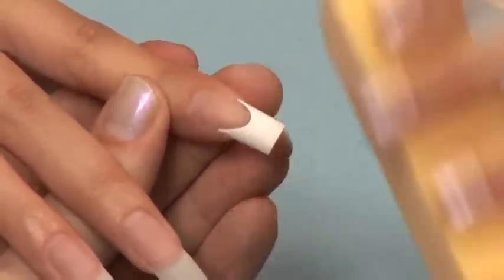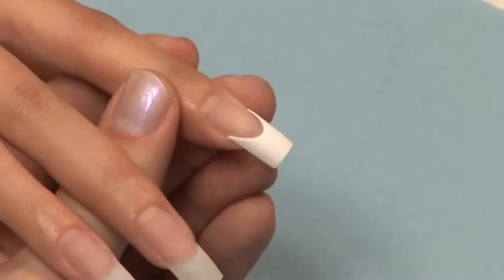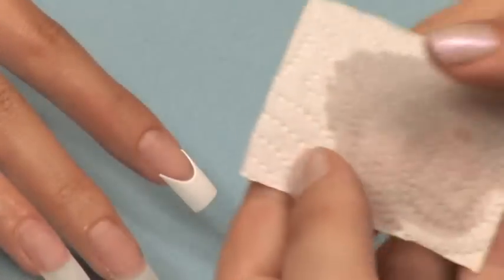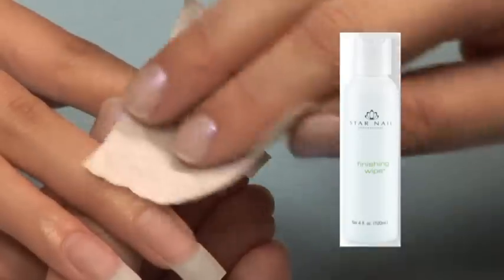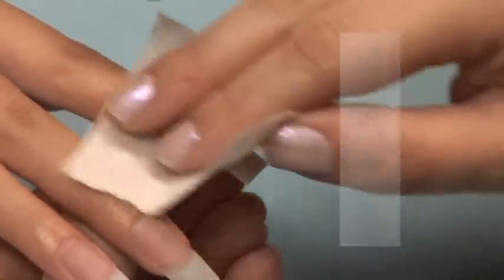To give the tip a wider appearance, use a buffer block or file buffer to gently remove the shine from the tip only. Cleanse the nail with the finishing wipe to remove the dust and dehydrate the nail plate with Star Nails Nail Dehydrate.